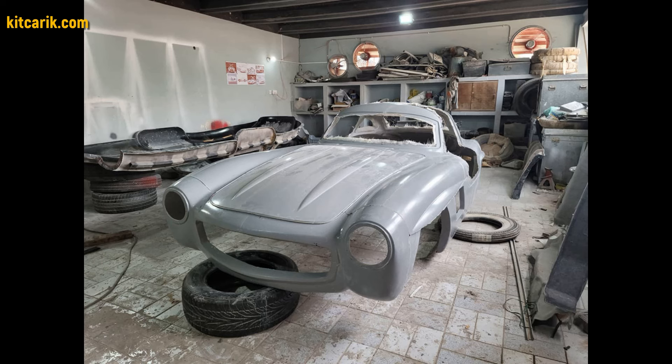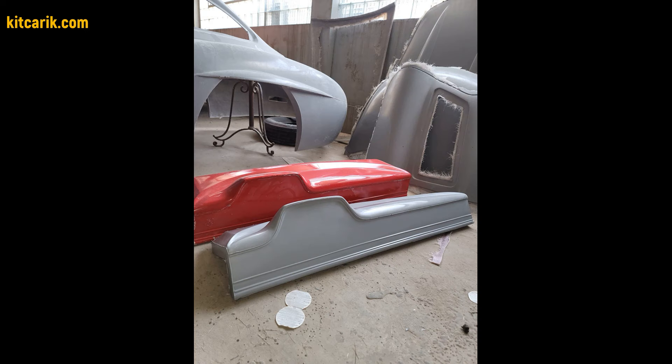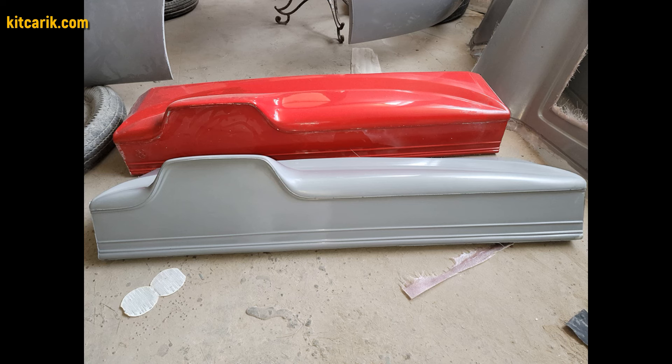After preparing the surface of the layout to ideal, work with resin and glass fiber is carried out to make a finished fiberglass body — the future kit car.